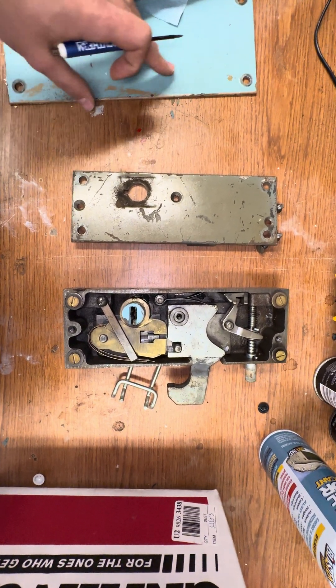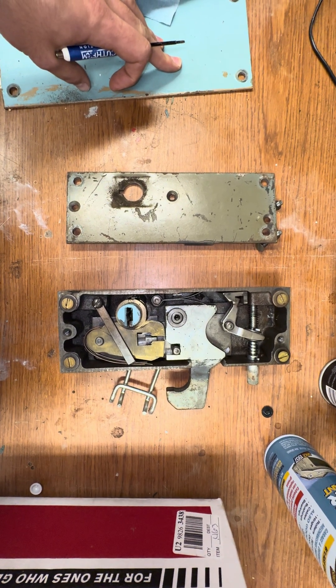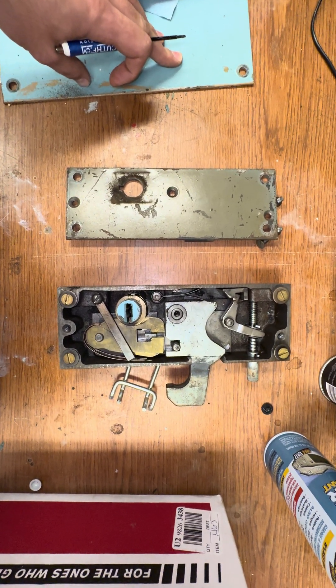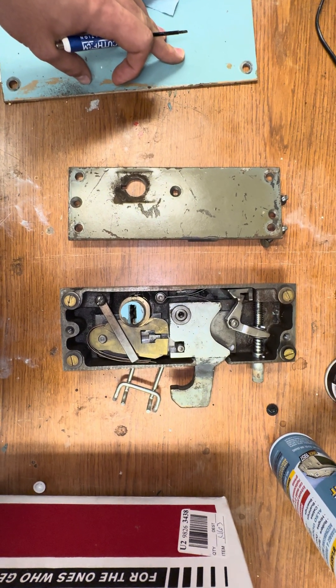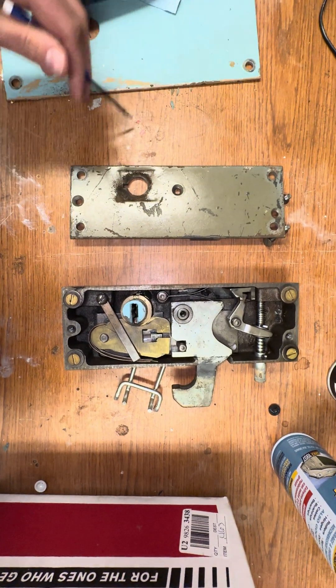Hey everyone, so we recently removed this Folger Adams 30 series mechanical lock from a decommissioned inmate holding cell here. I wanted to go ahead and bust it open and kind of show you guys what the inside looks like.